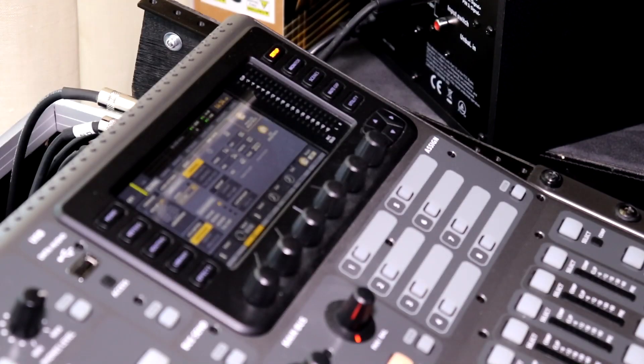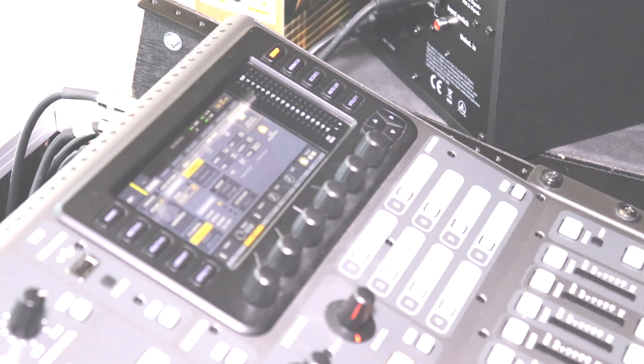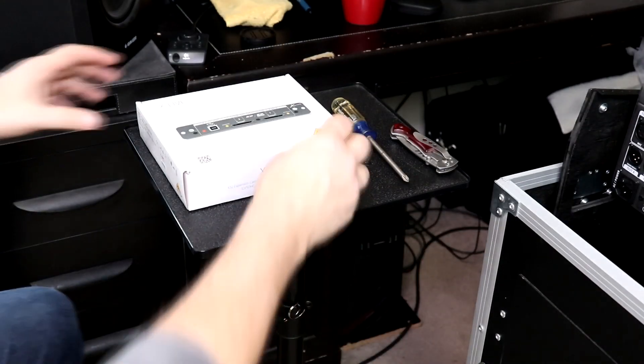I'm also going to update the firmware in this mixer. The current firmware is 4.02 and the latest firmware is 4.04, so let's download the firmware and update it while we're swapping out the card.